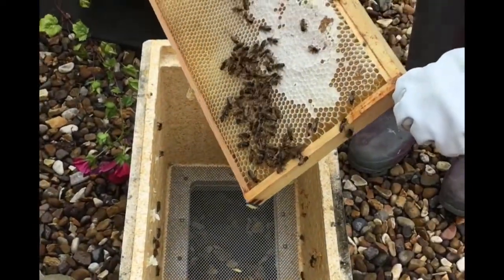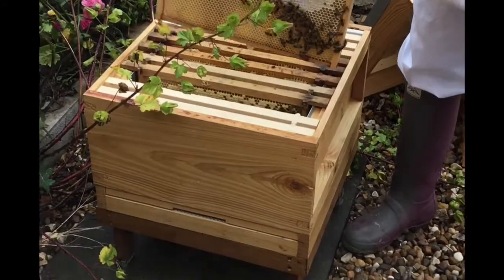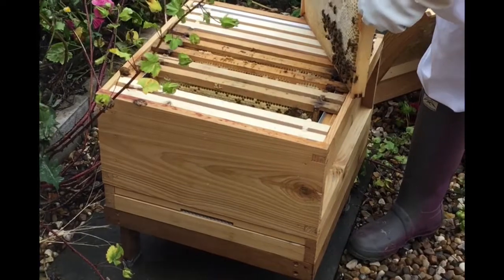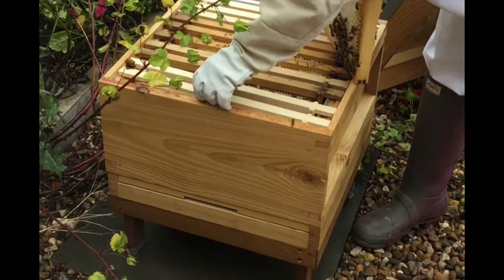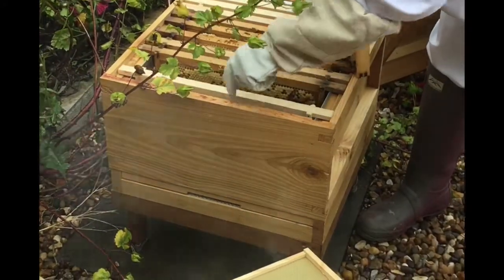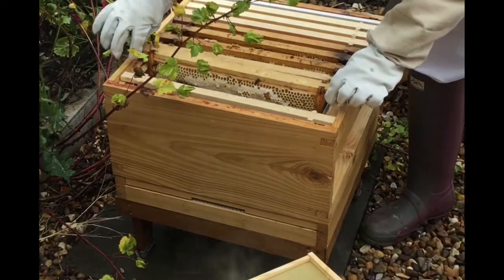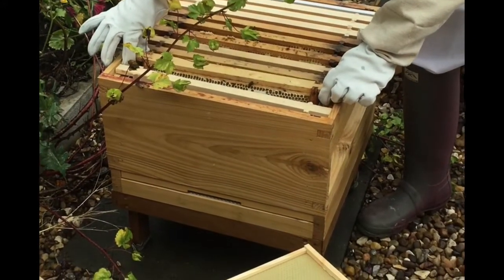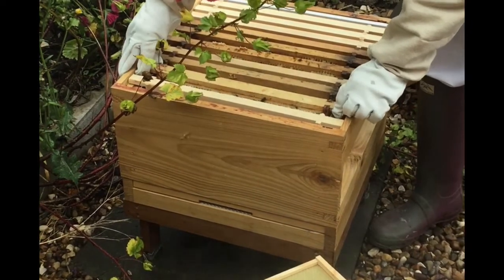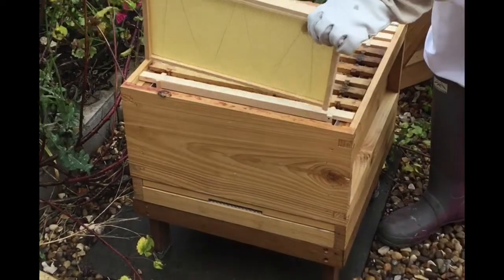Oh, look at that. I need to remove the dummy board and get that next one in there. I'll do it from this end just because they're all settled at that end. It's quite a big one, isn't it? Come on - stop it in there.